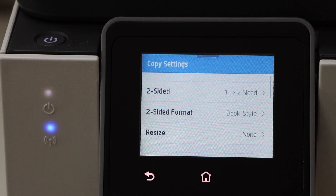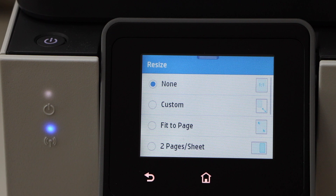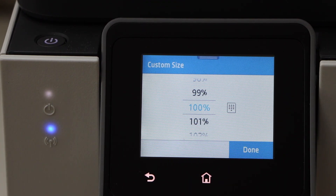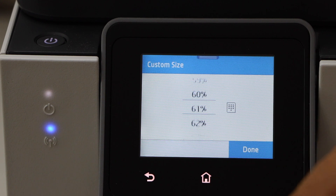click on the settings icon and select Resize. You get an option like Custom, so you can increase or decrease the size from here. For example, you can decrease down to 25 percent.